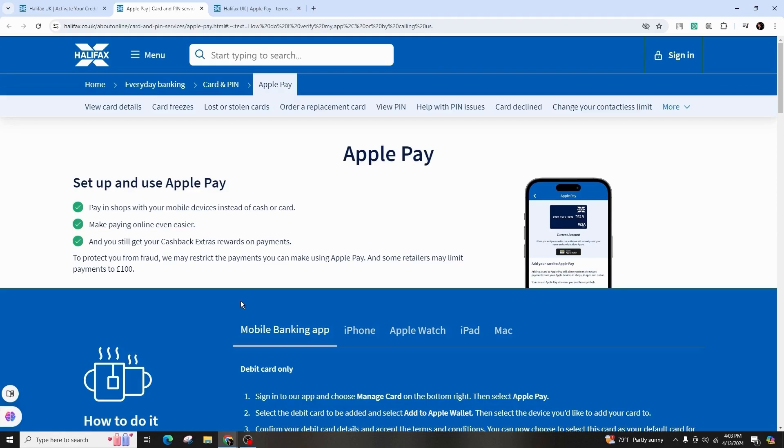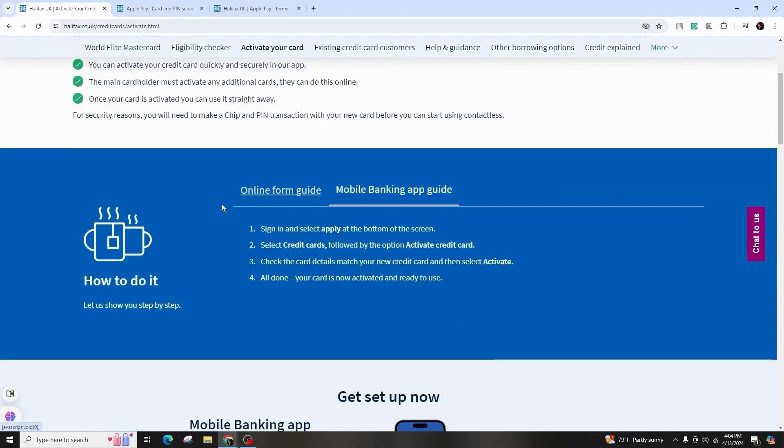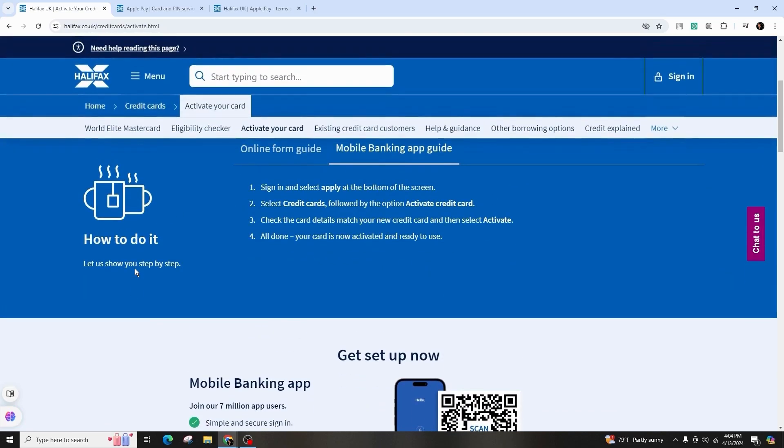Follow the instructions provided on the page to complete the verification process. For the mobile app, sign in, select your card and activate it for the digital wallet. If you prefer doing it online, access the online form, include your card details and activate it.